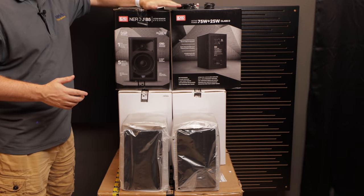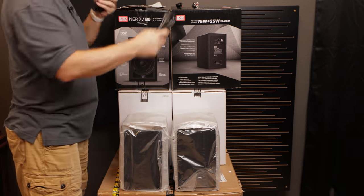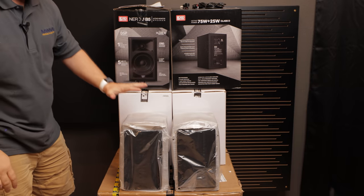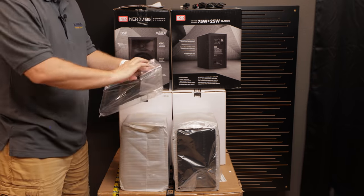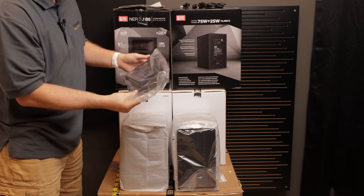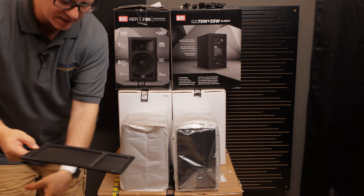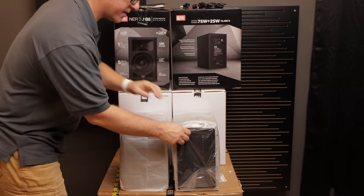So I've got the active speakers unboxed. Inside the box you'll find an owner's manual, two IEC power cables, and two RCA cables. Each one of these has magnetic grills, and I'm a huge fan of magnetic grills — it just makes things really, really nice. You don't have to worry about grill pegs getting broken.